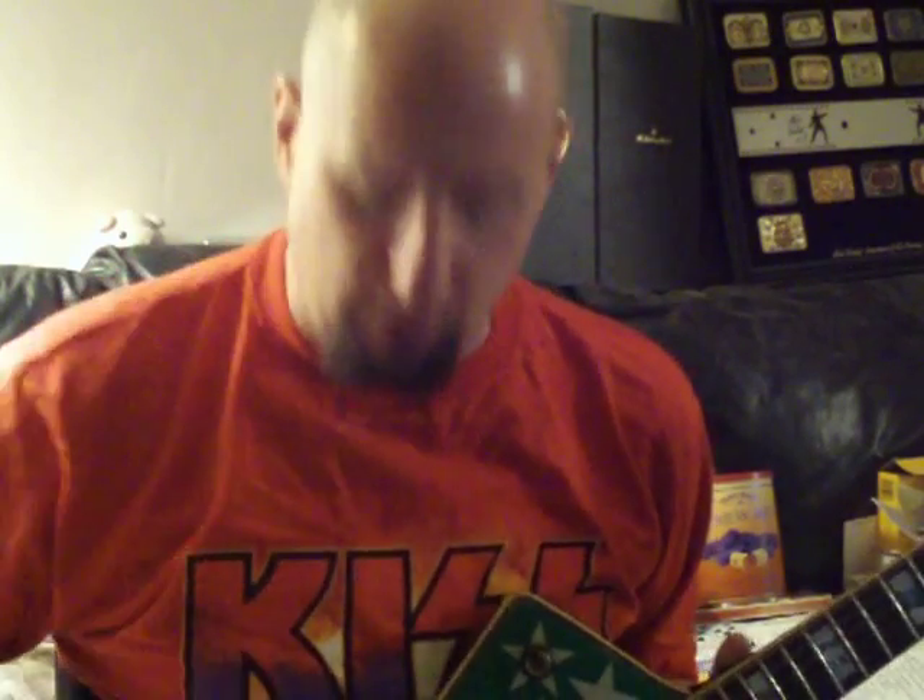I'm really trying to answer some questions here. Someone was asking me about pickups — he said he doesn't really like EMGs, he likes DiMarzios. I like DiMarzios too. Most of my guitars have DiMarzios, except for this one and the other two that I'll show you in a minute.